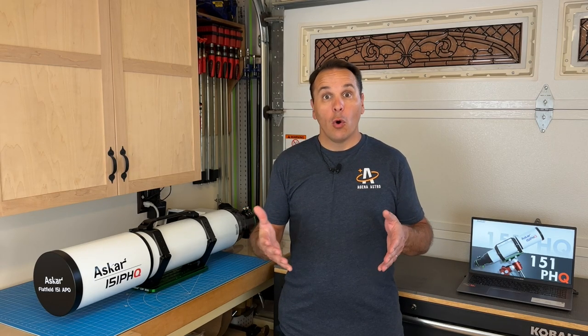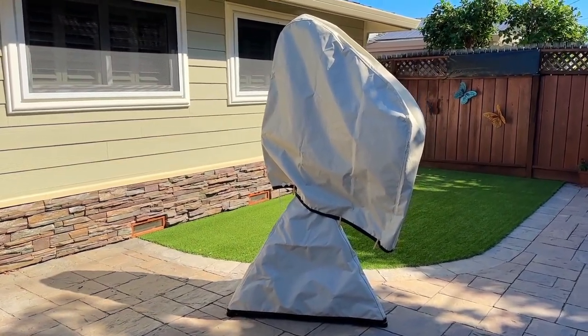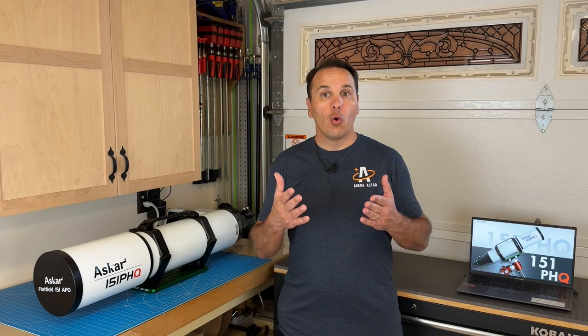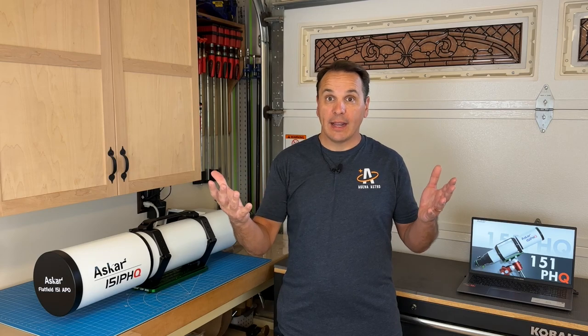Let's talk about who this telescope is for. Given its size, I don't recommend it for people who have to set up and tear down their equipment every night. It is best suited for people who have an observatory or a backyard where you can leave your equipment set up, maybe under a TeleGizmo 365 cover. In terms of experience level, this telescope is better suited for fairly experienced observers or astrophotographers interested in the challenge of imaging with a longer focal length. It will excel at capturing fine details on small targets, which is what I enjoy doing the most.